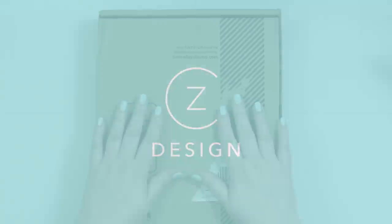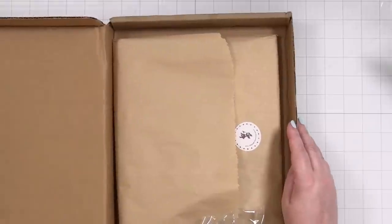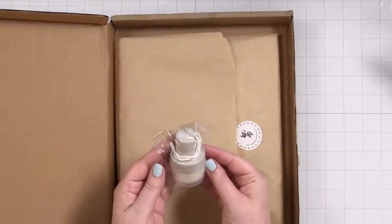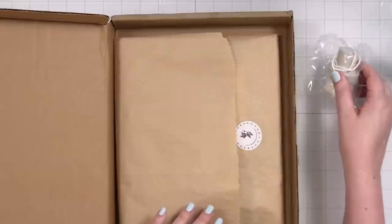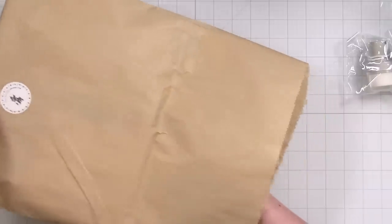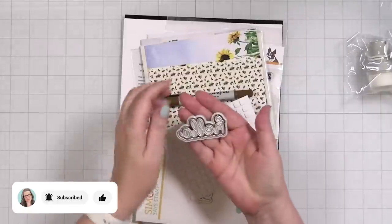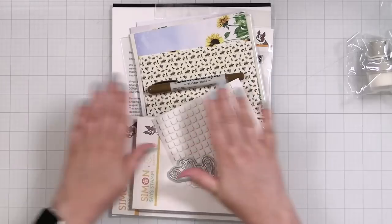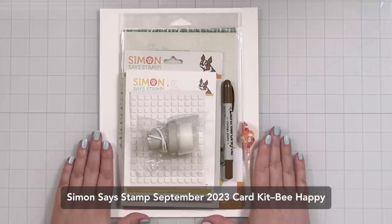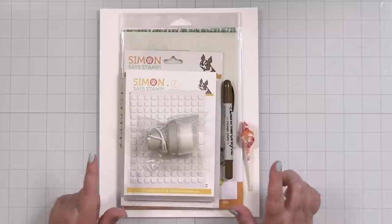Commence the unboxing! I already took the label off. We're getting something right out of the gate — one of these wider blender brushes. Oh, that's kind of cool, I don't really have any of that type. Oh goodness, this just fell out and this is so fun because I designed this! It's always a surprise, I never know what's going to be in here. This is the September 2023 card kit from Simon Says Stamp and it is called 'Be Happy Now.'